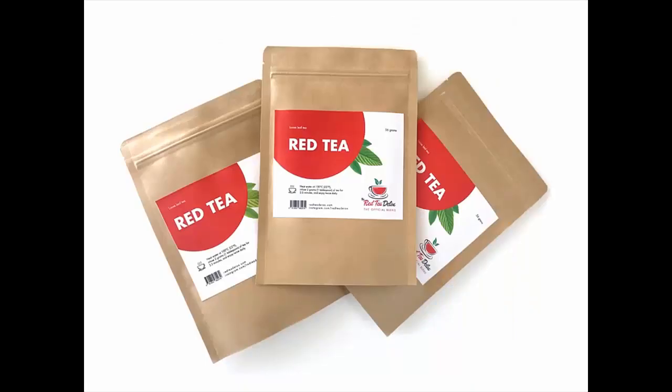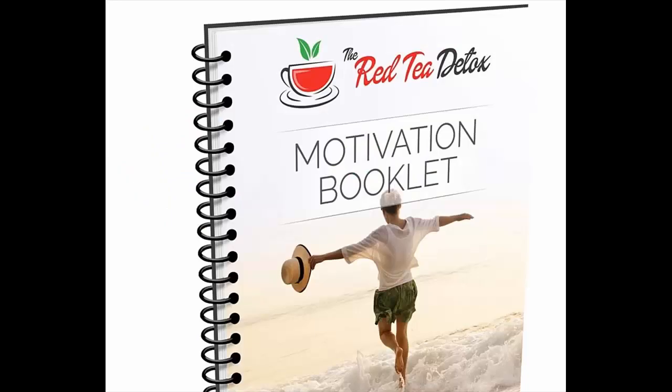Based on more than a decade of research spanning over 500 medical studies, as well as almost three years of real world testing, this program has the results and the science to back it up. Liz Swan Miller, creator of the Red Tea Detox, is a six-time best-selling author with over 10 years of experience as a practicing naturopath.